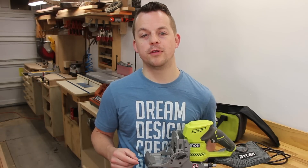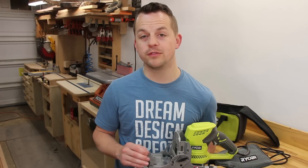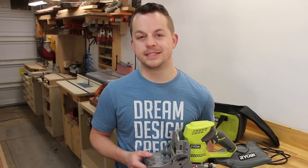I hope this review has been helpful and informative for you. Make sure to subscribe to my channel so you can see all of the latest projects I'm working on. See you next time.